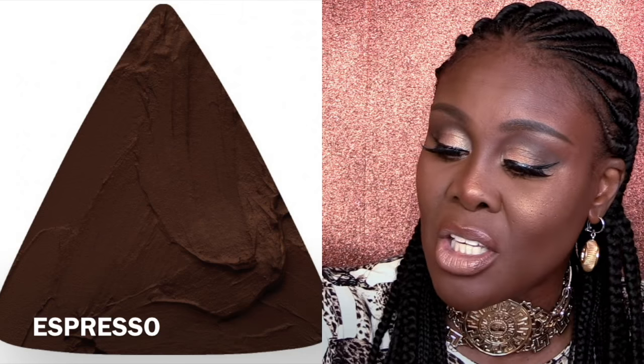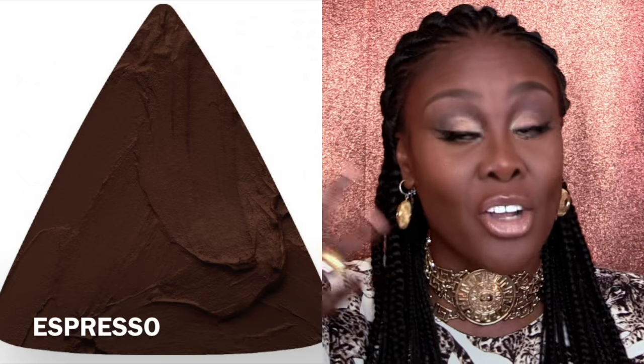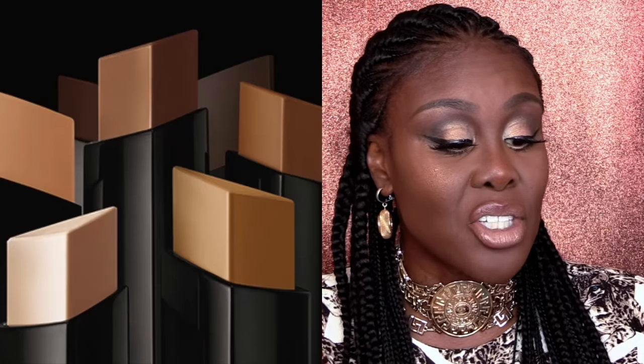Let me get the guide because we have the little guide. So I'm going to read off a couple of things and agree or not agree. So it's Vanish Seamless Finish Foundation Stick. I agree — it is fantastic. It's covered everything on my face. The guide says: features and benefits — double the amount of pigment versus traditional foundations for instant full coverage. I absolutely agree.